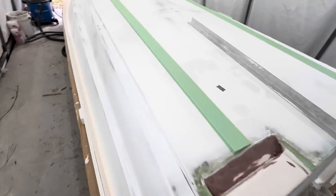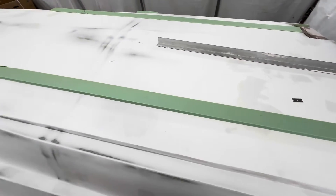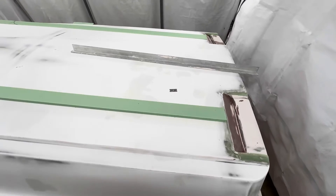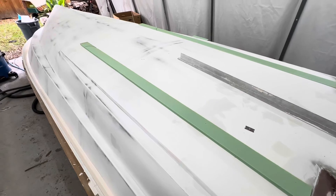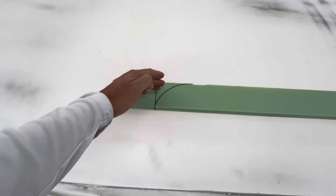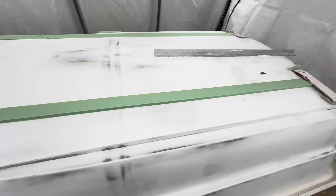One thing about these lifting strakes - Chris does a pretty good job in the plans of showing you how to put them on, where to locate them, and the angles and everything. I did tweak mine a little bit to have a slight reverse chine, so I think that it might give us a little bit more stability on the hull. You can see here where I'm going to cut - I'm going to cut that out and shape it up so that water will just come right onto that lifting strake and lift the whole hull up.